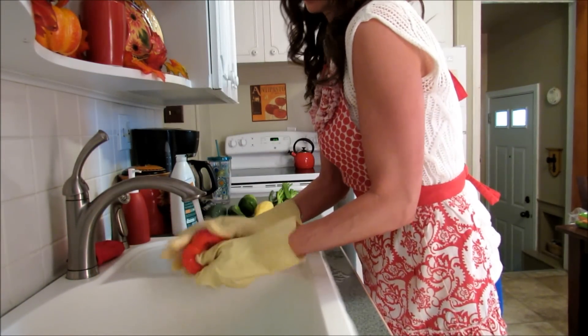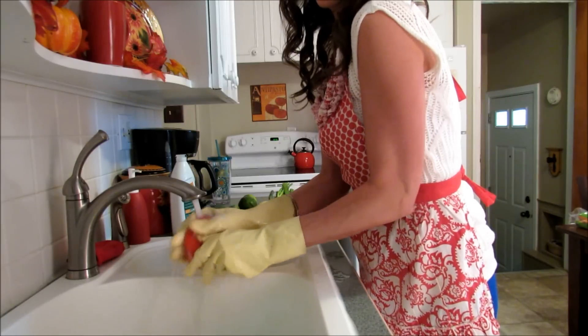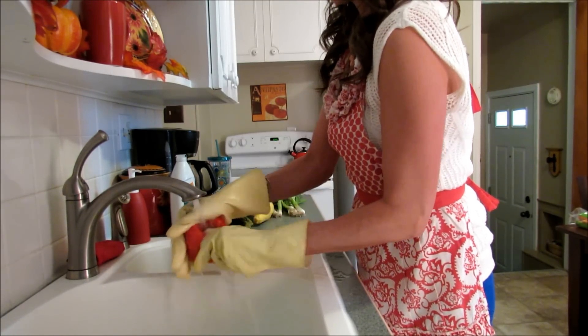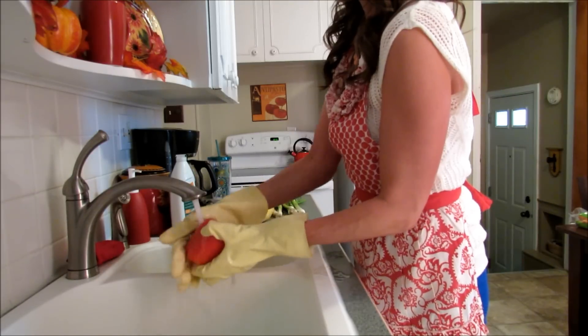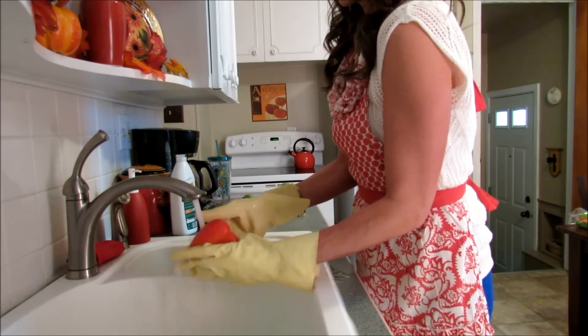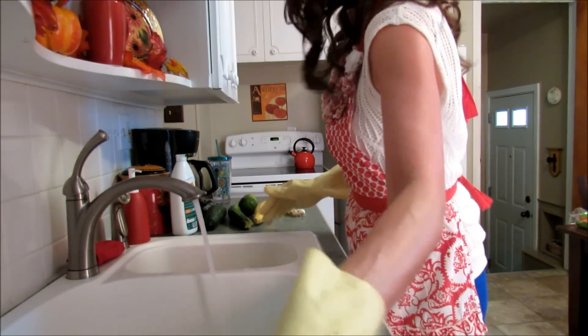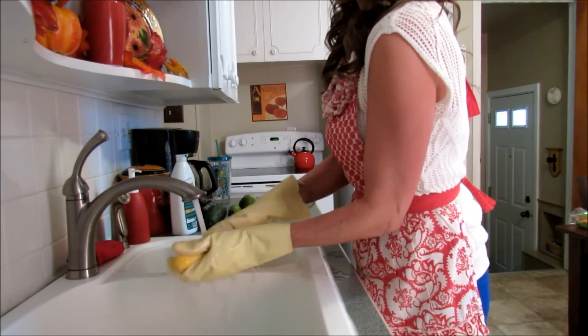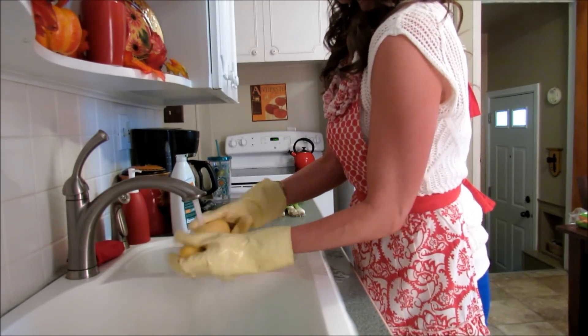I basically just wash everything really well, scrub it, and then lay it on the towel. Once I've washed all of the vegetables, I just go ahead and dry it all and put it in the vegetable bowl.